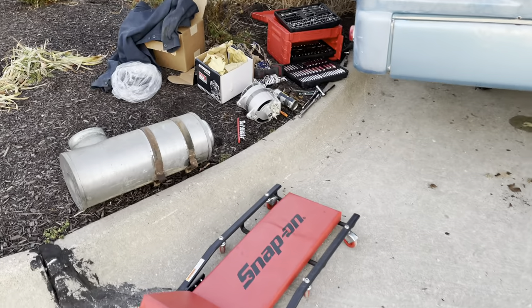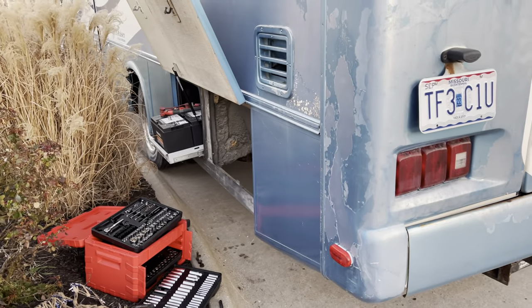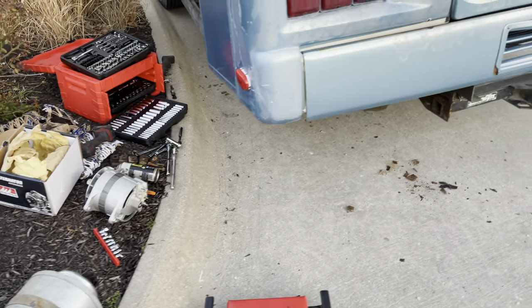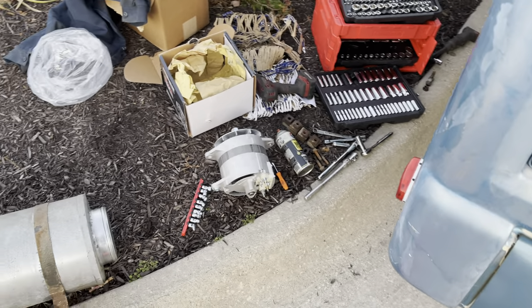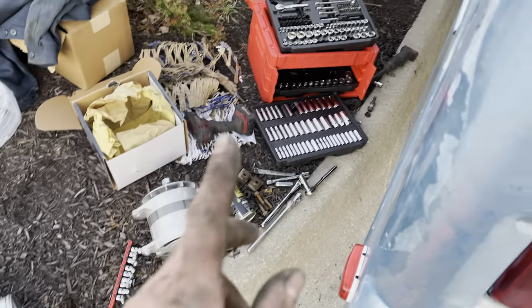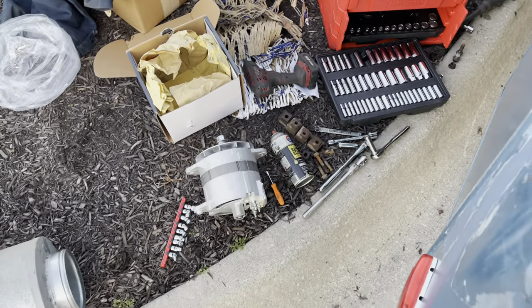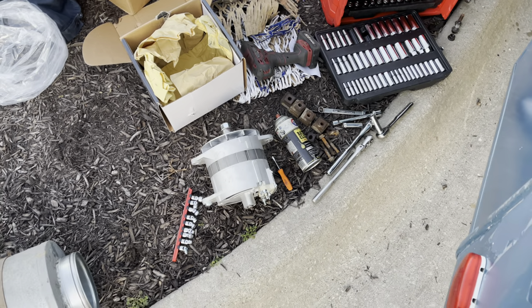I want to show you guys what I'm up to here — replacing the alternator on the chassis engine in this RV. This is my '95 Scenic Cruiser with an 8.3 Cummins diesel pusher. A subscriber commented a while ago that the voltage gauge wasn't where it should be. I noticed as it's been getting colder this winter that the engine's been cranking slower and slower, so I decided to look into it. The alternator isn't putting out more than 12.2–12.3 volts.